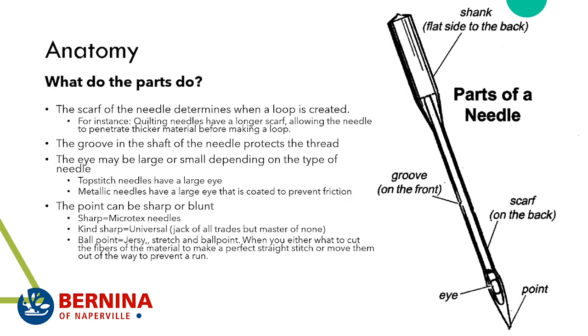The scarf determines when the loop is created — quilting needles have a longer scarf to penetrate thicker material before making the loop. The groove in the shaft protects the thread. The eye varies by needle type: topstitch needles have a larger eye for thicker thread; metallic needles have a large coated eye to prevent friction. The point can be sharp like microtex, universal, or ballpoint like jersey stretch — depending on whether you want to cut, split, or move the fibers aside.